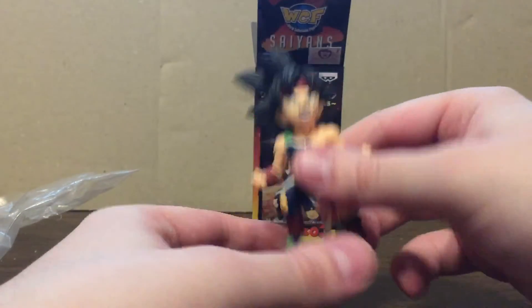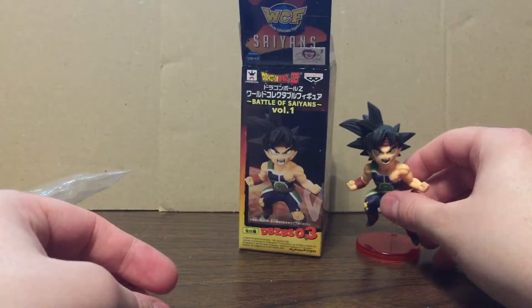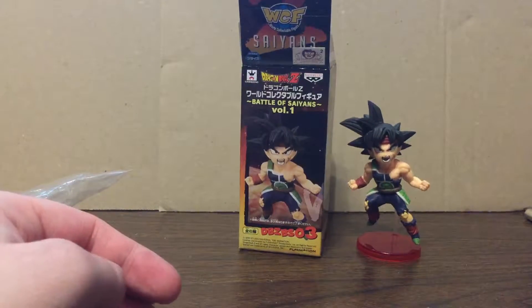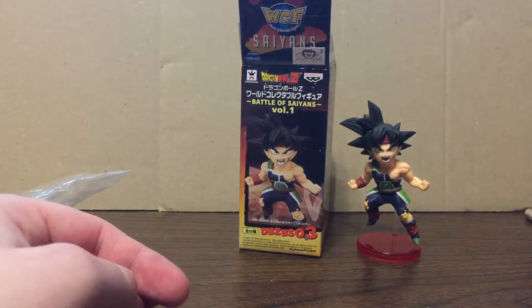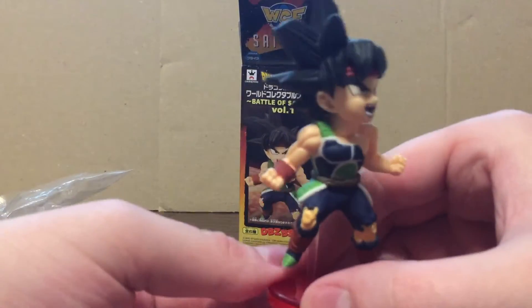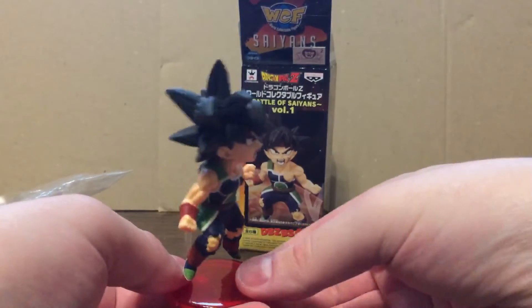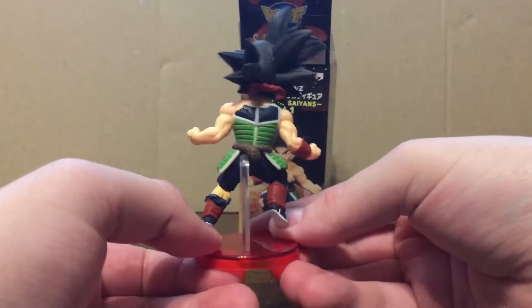So it's up to you whether or not the price point fits what you'd want to spend on this guy. You are getting a quality statue. Let's take another quick spin around — good stuff, right?